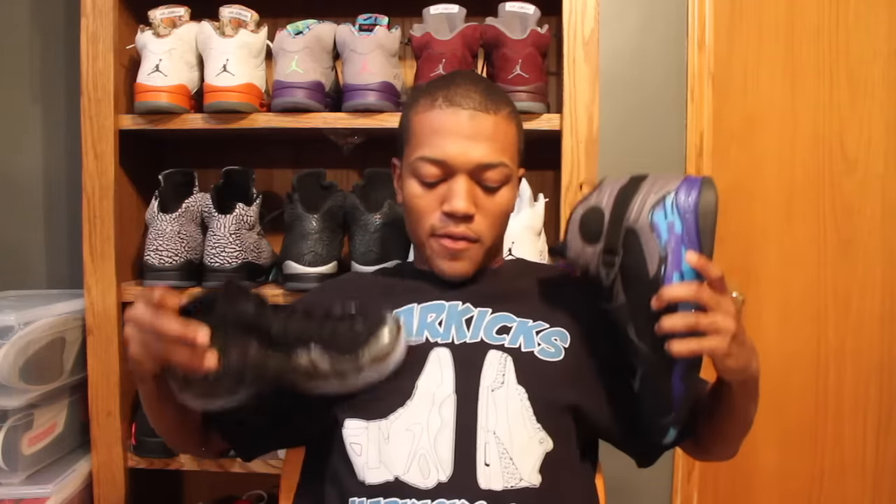Aqua. Holla at me if you like these shirts — I'm gonna see if I can put them up on the site. People can order them. They'll be cheap, probably $15, and free shipping — just $15 straight up and you'll get a shirt. So this is what we did. MarkKicks.com, baby. Holla at me.